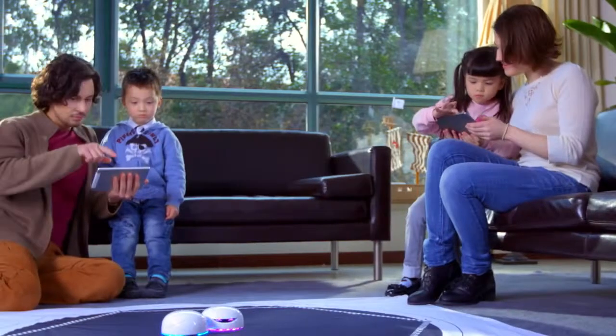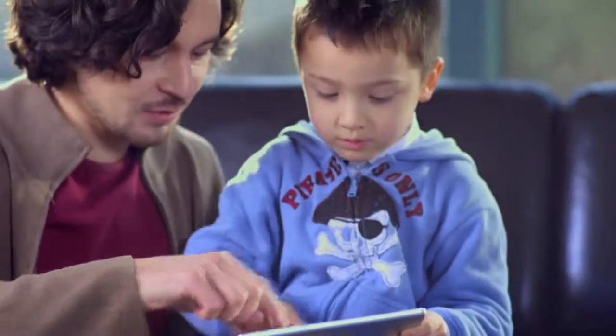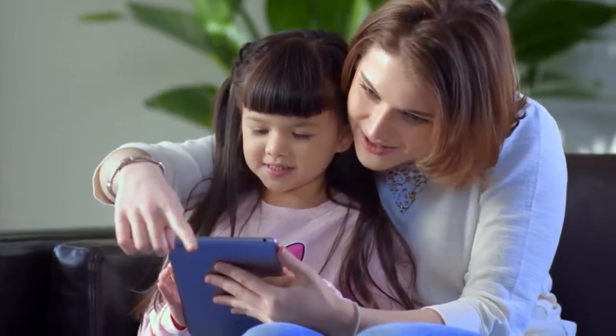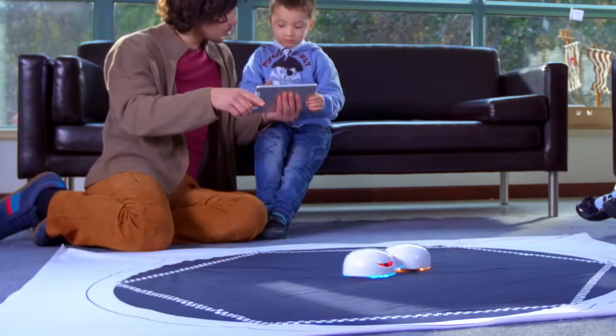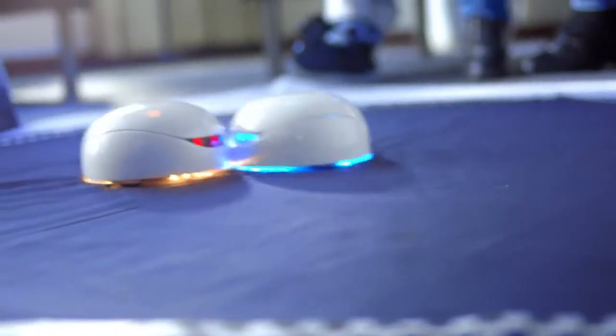Playing with Vortex is incredibly fun and easy thanks to its unified system and intuitive app. For example, the Bumping Fight is a sumo-style party game suitable for multiple players. The computer inside Vortex has sensors to detect motions like hitting, spinning, or being still.